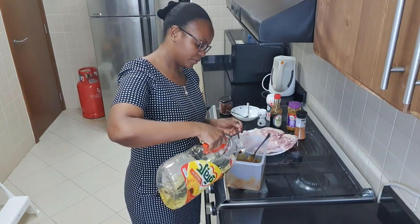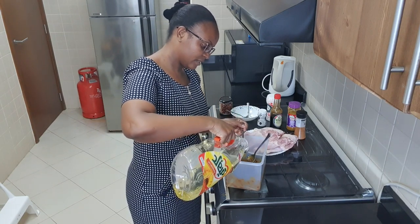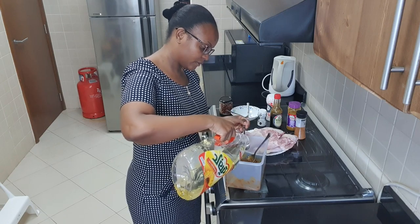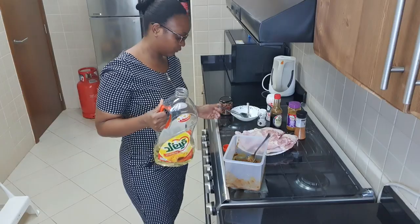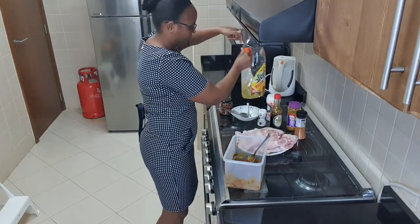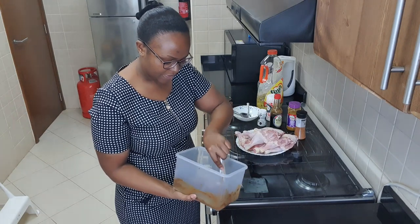Now I'll add oil — three tablespoons of cooking oil. Let me use a spoon: one, two, three. Then I'll mix everything nicely.